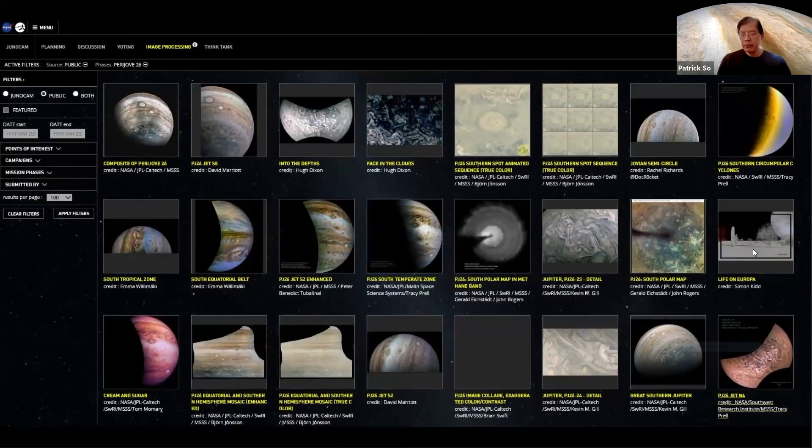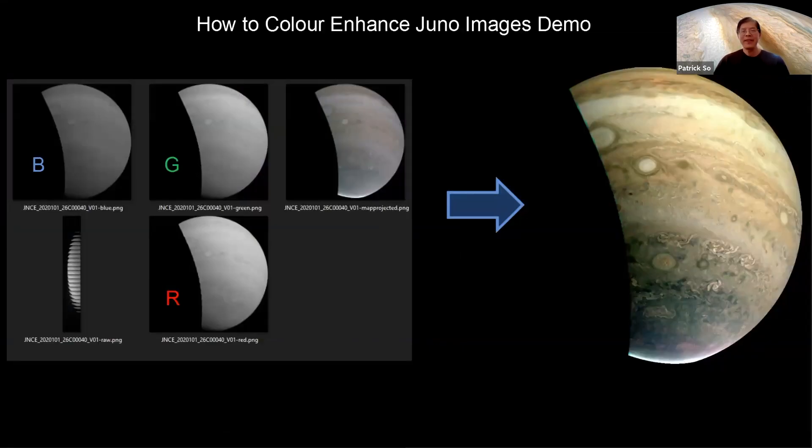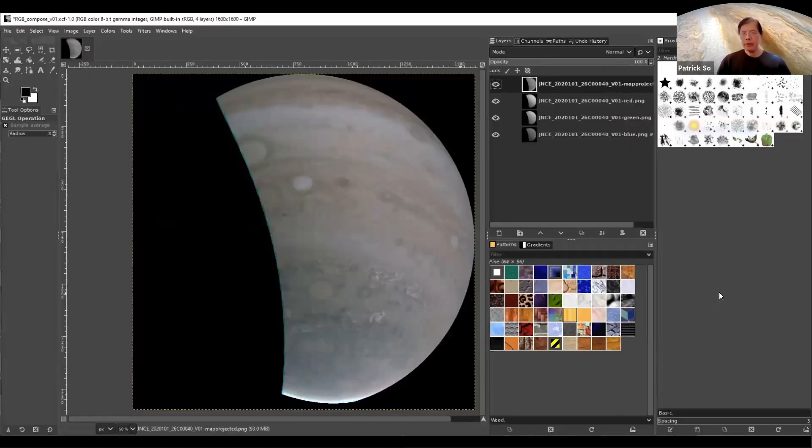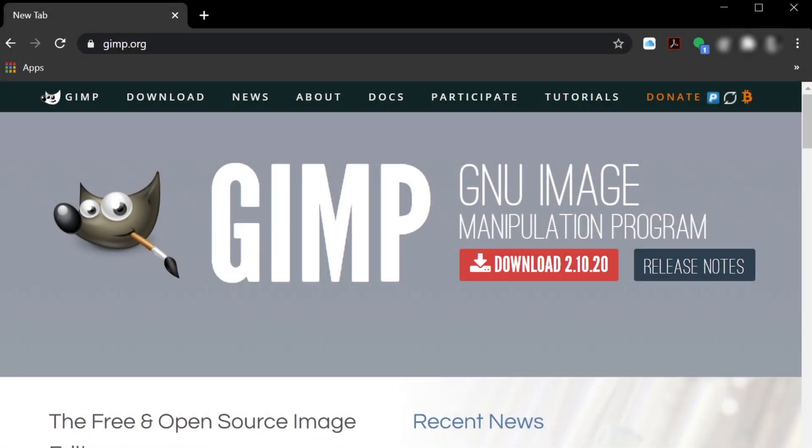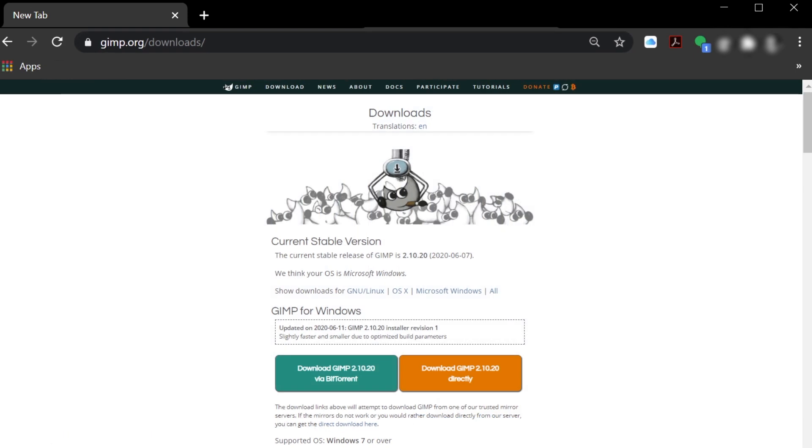What we're going to do today is get into imaging — how you could turn these raw images into something like this. We'll be using GIMP. GIMP is a free open source image processing software. To download GIMP, you need to go to GIMP.org. You can hit the button to get to the next page and find the version designed for your computer, then hit the download button.